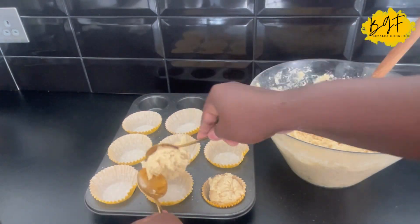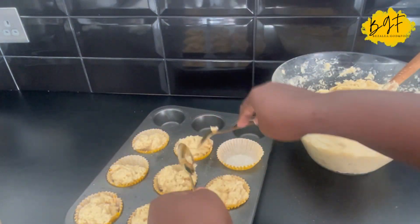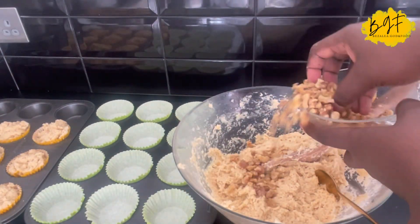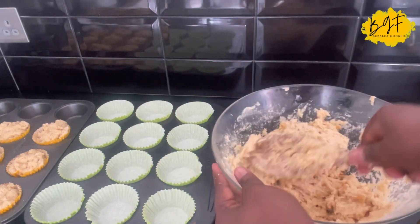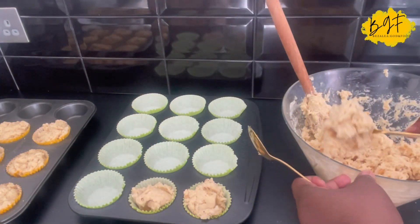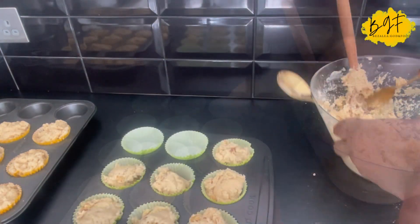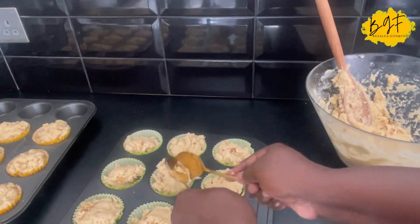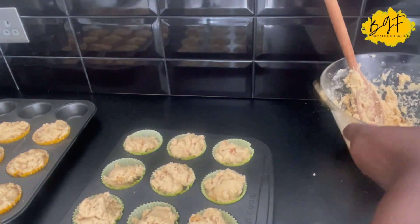I'm going to scoop it into cupcake cases so I don't have to wash the cupcake tray. I scooped the first batch — the plain ones — because some people don't like nuts. If you're making a big batch and some people don't like nuts, scoop the nutless ones first, then add your nuts. Mix it in and scoop into a different color case so you can differentiate between which ones have nuts and which ones are nutless. Then you scoop everything and make sure it comes to the top level, as it will increase a little in size.